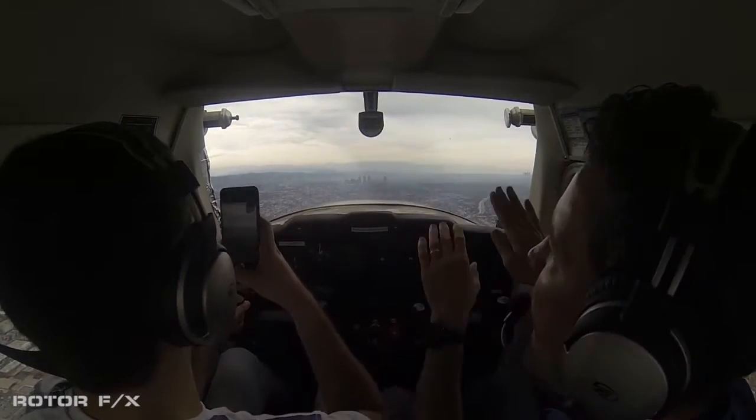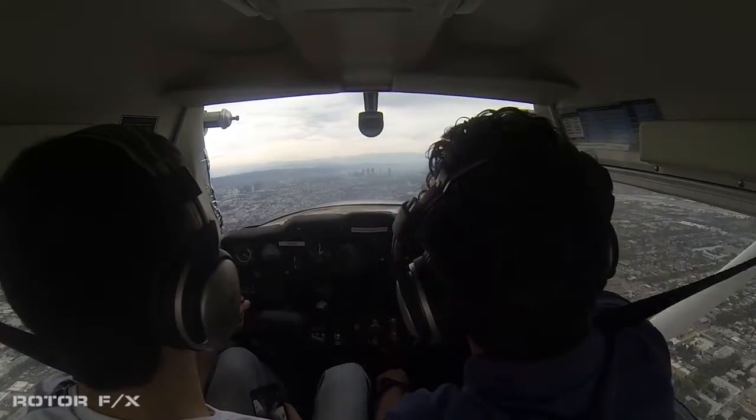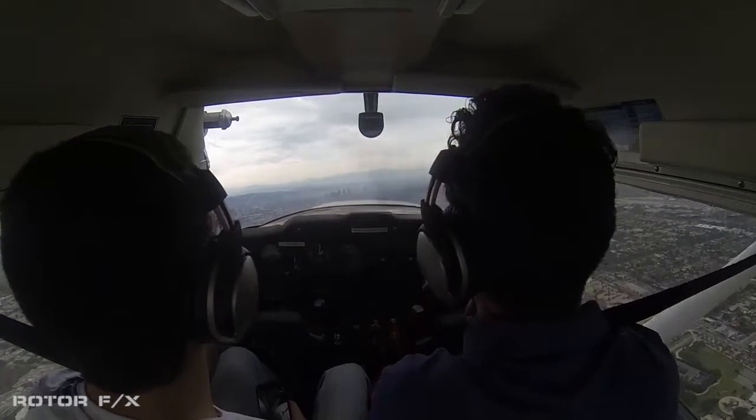Whenever you don't see anything in front of you, push the nose down a little bit to see what you're flying into. There's a Cherokee right there — there's another aircraft right over there, do you see them?